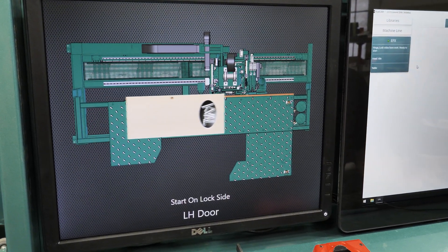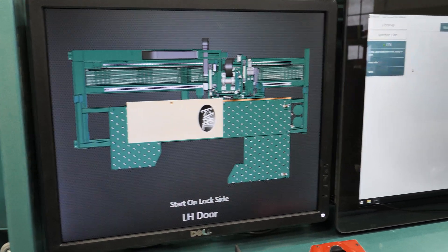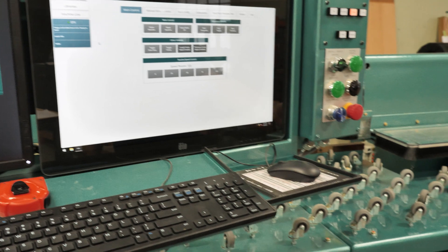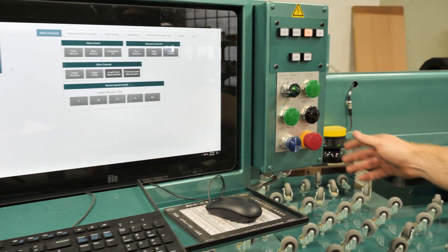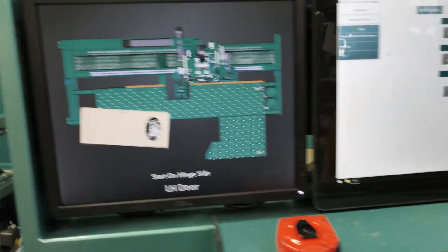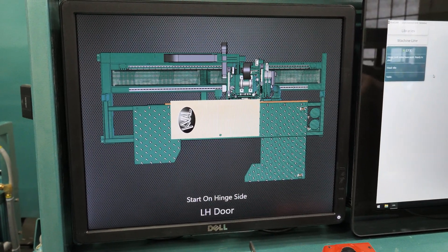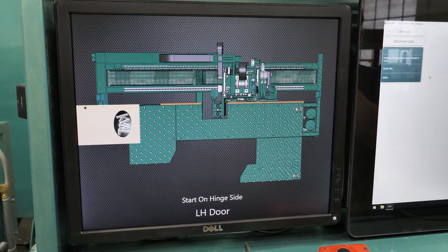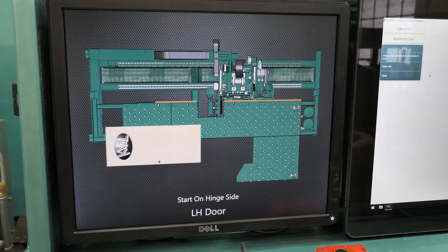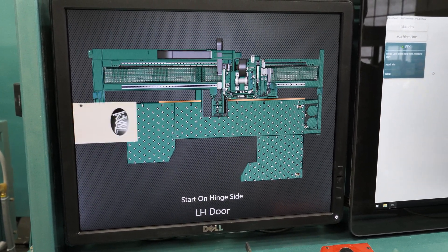If you have a door with multiple features you can edge toggle over here. So if the hinge side is against the cutting fence, you can edge toggle which will switch the orientation of the features being cut at the time. You can cycle through that as an operator to best suit your needs, so you're not constantly spinning the door all the time. That is another feature of this machine.